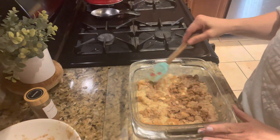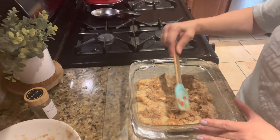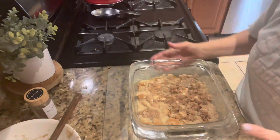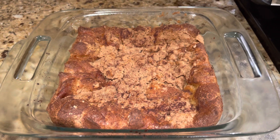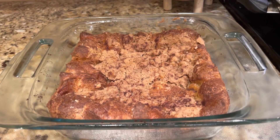Okay, once that is ready to go, you're going to put it into a preheated oven at 350 degrees for 45 to 50 minutes — I ran mine a little closer to 55. Here's what it looks like when it comes out of the oven: nice and brown and toasty on top.